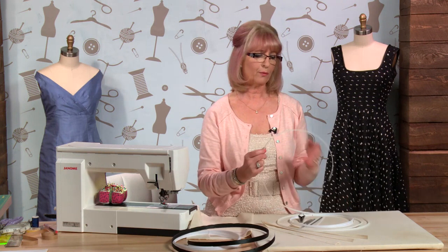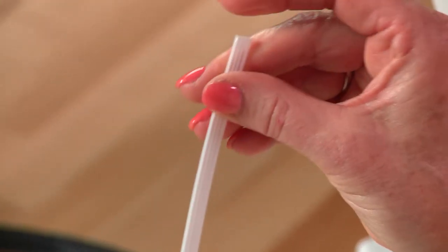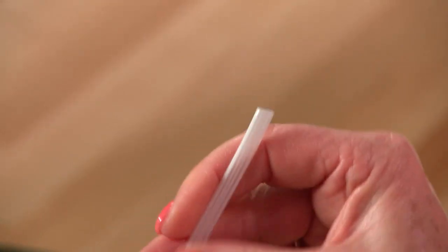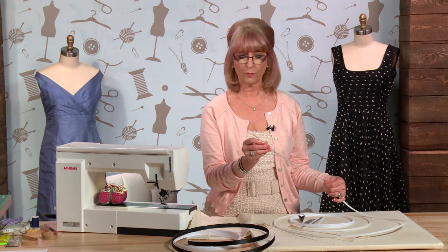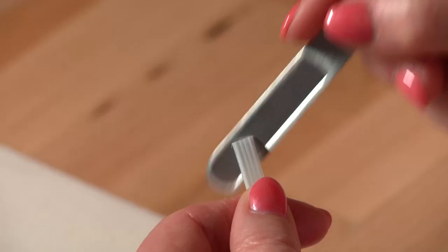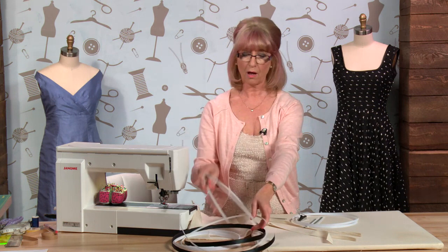One of my favourite bonings is nylon boning. It's used commercially a lot in ready-to-wear and also a lot in underwear - you might have seen boning like this in lingerie garments. It's very durable, very strong, and doesn't go out of shape. But you can't sew through it, so this sort of boning is going to require a casing to be applied to your fabric first for it to slot into. When you cut the ends it's very sharp, so you need to take an emery file and just file off the corners to make it smooth.